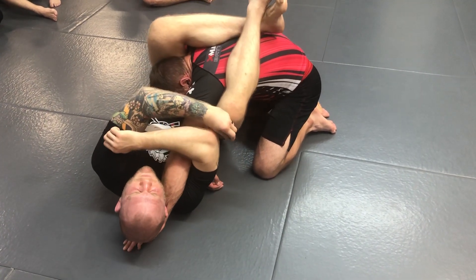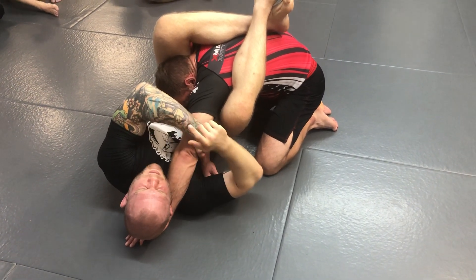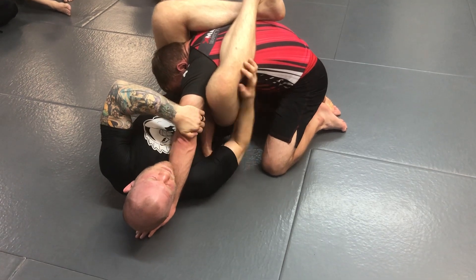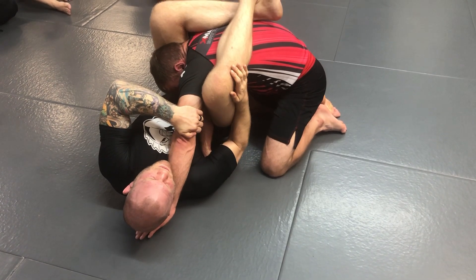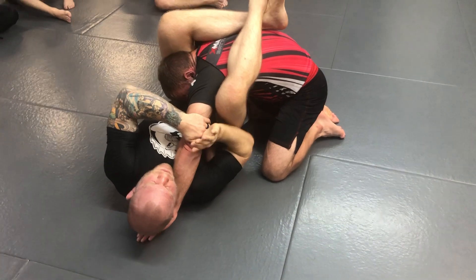The next submission you have from here is on the bottom arm. My left hand is going to grab his elbow joint. I'm going to rotate his elbow, point my knees to the ceiling, and my right elbow comes down across his wrist and pins it to the floor. Then I just slowly push my hips up to finish. So those are the first two arm bars you have.